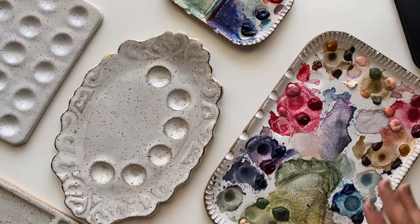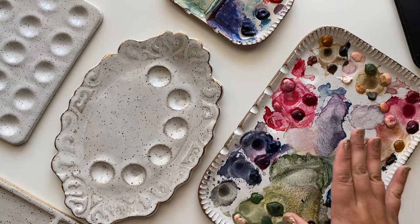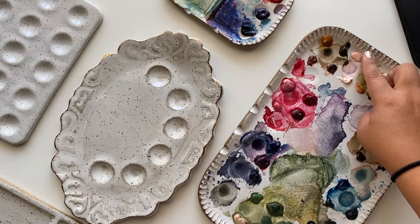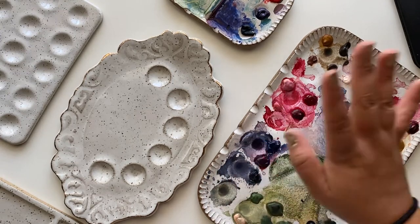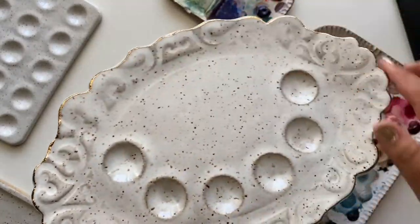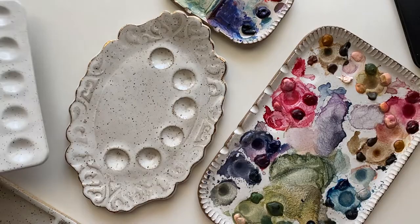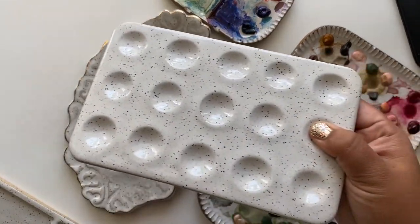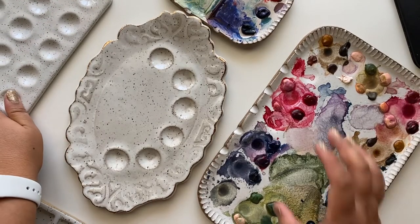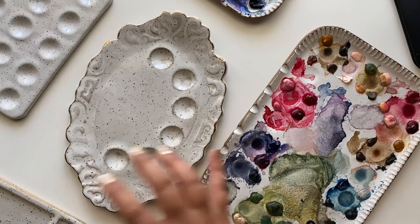Each maker is super unique and they each have their own style and design. Sylvan Clayworks — Sarah does this little edge which is like her signature thing, which I absolutely love. Southern Grit Studio has this vintage-y look with gold edges. Sarah B Pottery has a lot of smooth, very clean, classy designs. Each one has their very own style and I love the unique characteristics of each.